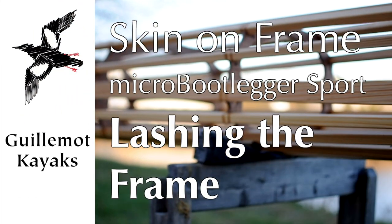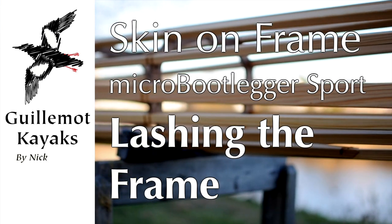Hi, I'm Nick Schott at Eelma Kayaks. In the fifth episode of Making the Skin on Frame, I'm lashing the stringers to the frames.